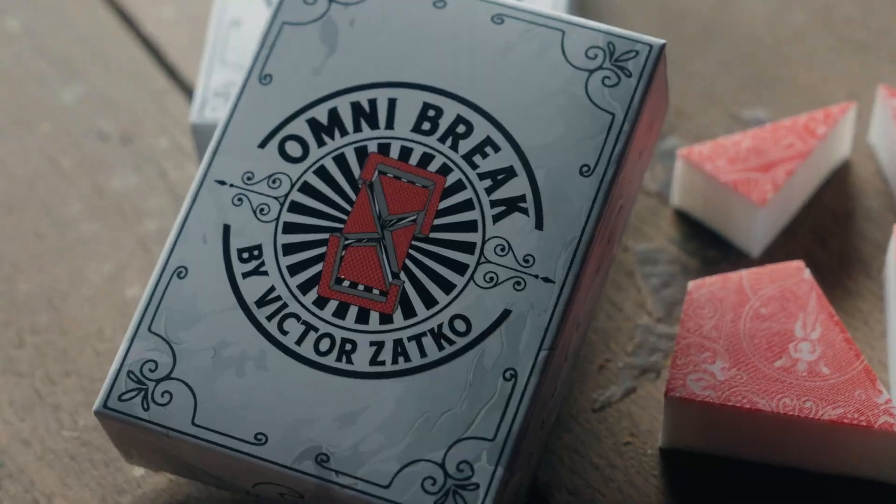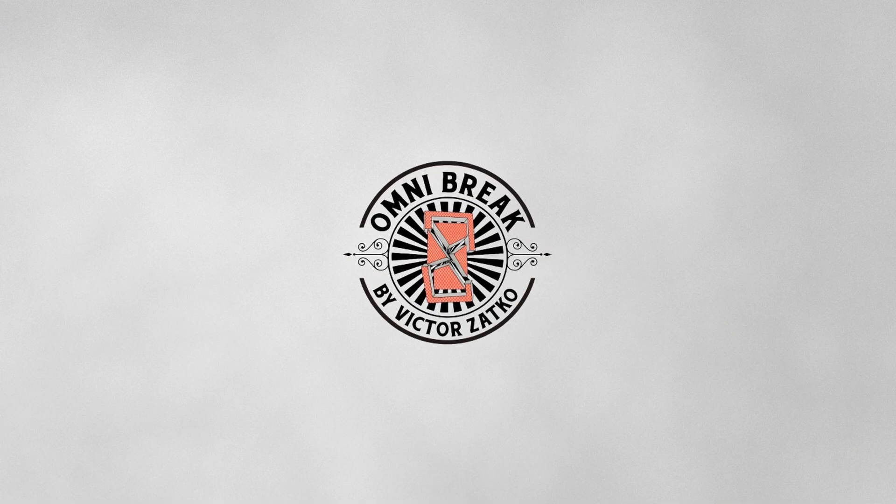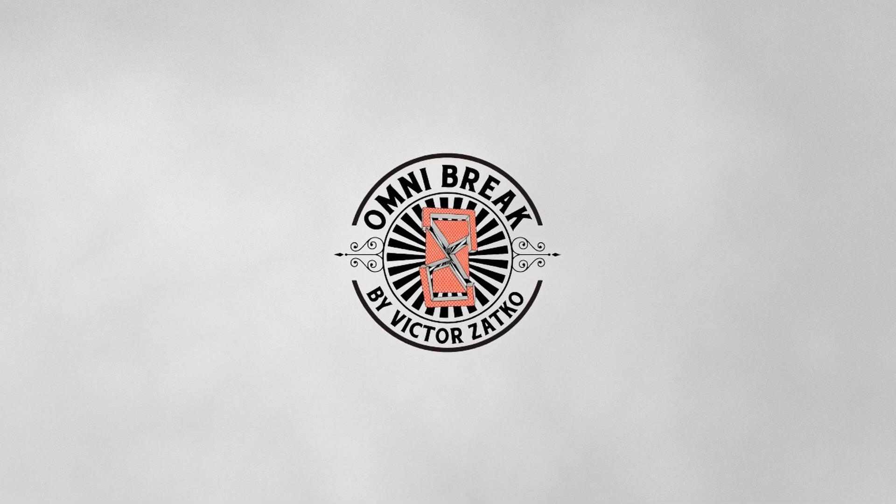My name is Victor Zatko and this is Omnibreq. Visit Omnibreq.com.